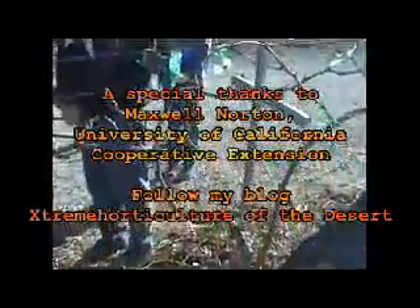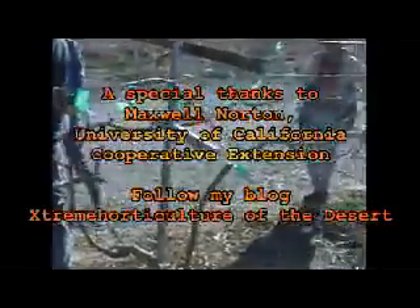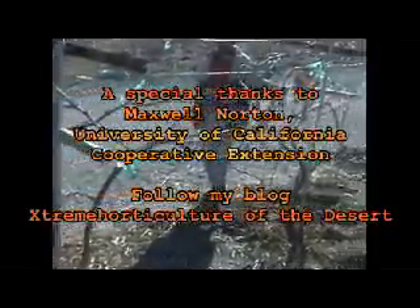When do you decide to make a new cordon out of one of these? When do you decide that the cordon is too old? When you start losing spur positions on it.